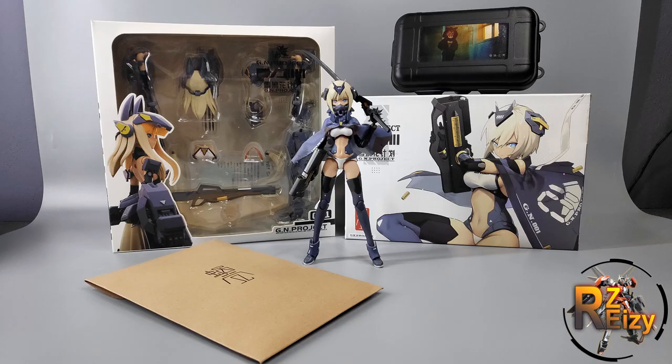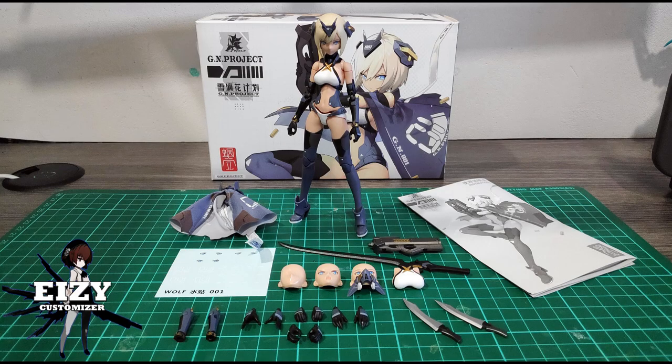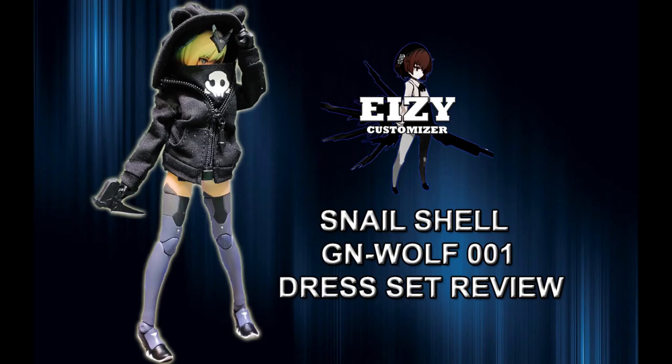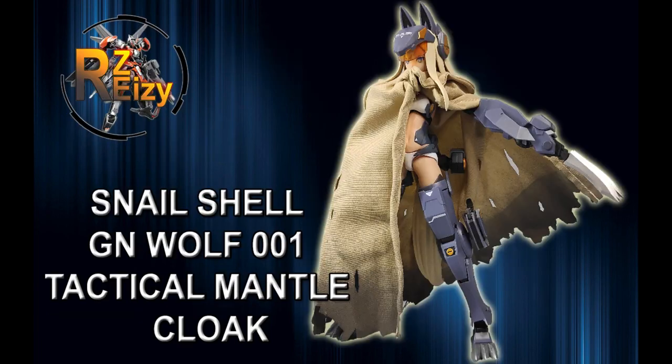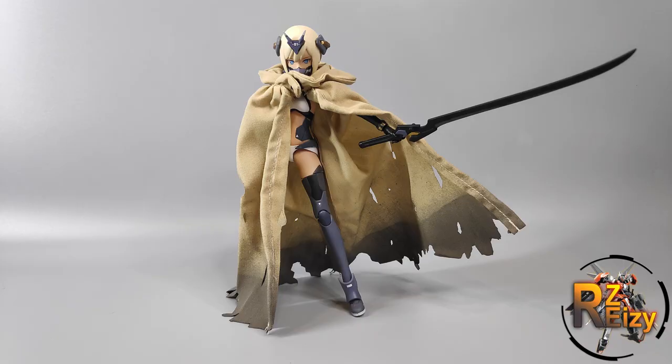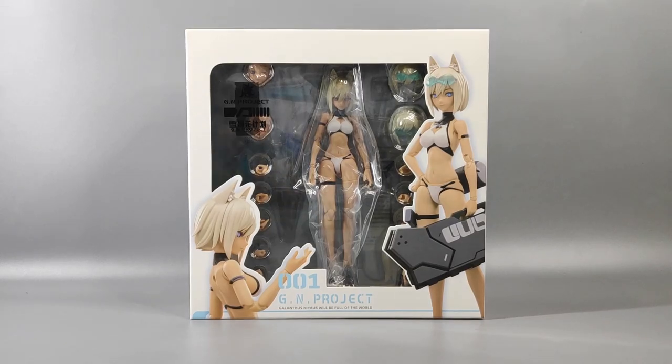I've already reviewed some other Snail Shell products before, including the very first figure they released — the original GN Wolf 001 figure — the dress set, the wolf armor and weapon set, and the latest one was the Tactical Mental Clock. Links for those videos are in the description down below, don't forget to check them out.